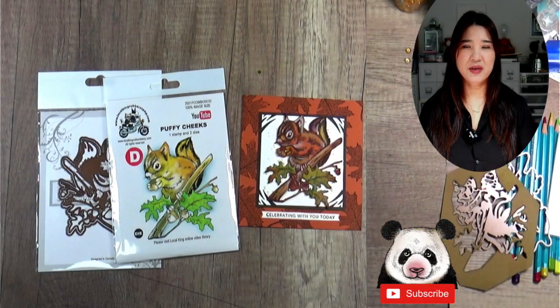Hi, this is Lisa from Local King Rubber Stamp. Welcome to my channel. Are you ready for today's video?